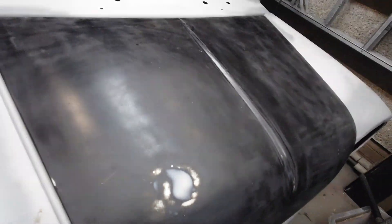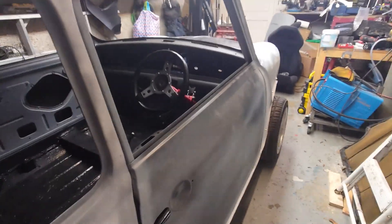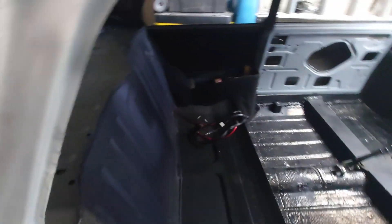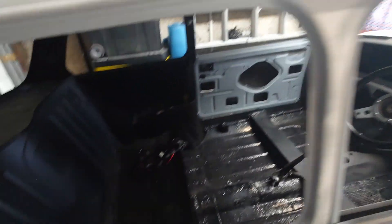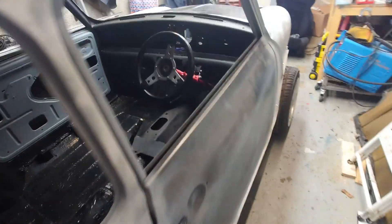I've just put these on so that the car can travel and everything can get taped up so it doesn't rattle about. It's pretty much ready to rock. It's obviously going to get stripped back once it goes to get painted correctly.